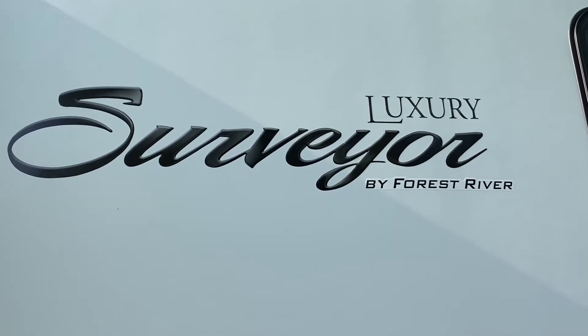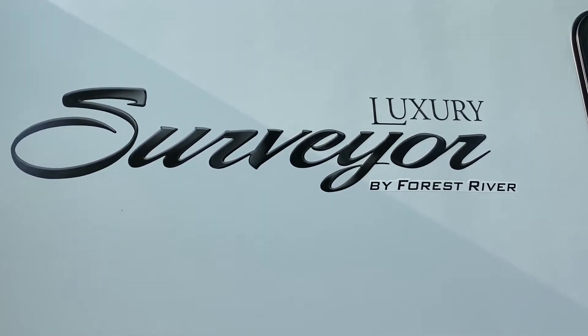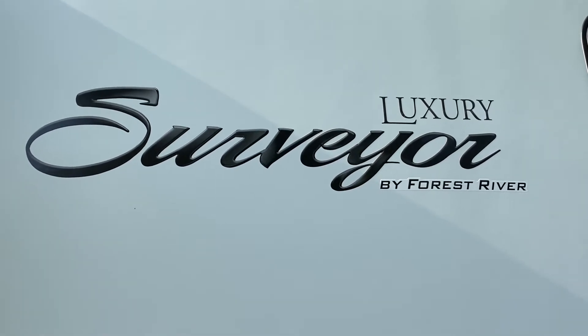Hello and welcome to our YouTube channel RV Tips from Jan. Today's topic: are you tired of climbing under your RV trailer to drain your black and gray water tanks? I have a solution for you.